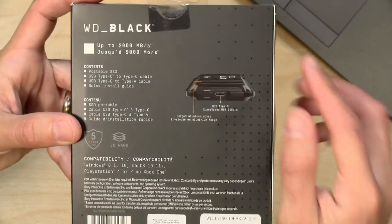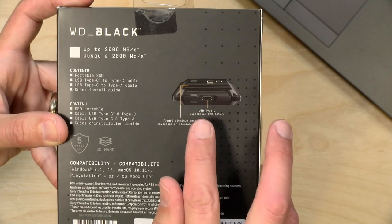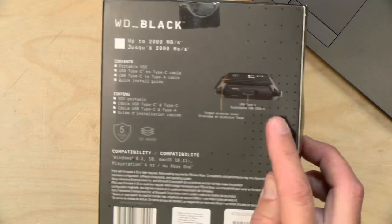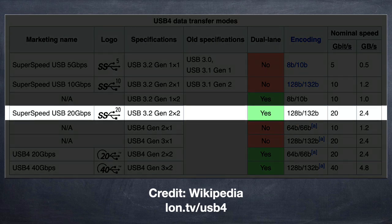If we take a look at the packaging for the drive, you can see that they're advertising 2000 megabytes per second, or two gigabytes per second. They're also listing that USB port as being SuperSpeed USB 20 gigabits per second. What's important to know is that there is no computer I'm aware of at the moment that actually ships with a port that supports this 20 gigabit USB speed. You might be asking: what about all this new USB 4 stuff with Thunderbolt integration — surely you can get 20 gigabits per second with this drive on that standard? The answer is: not really.